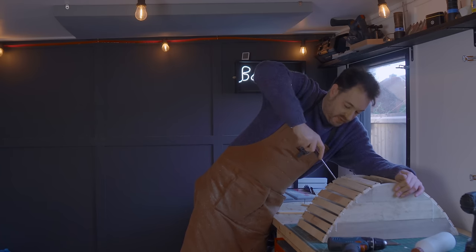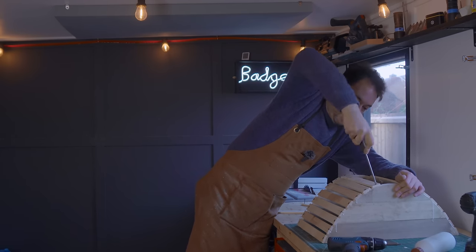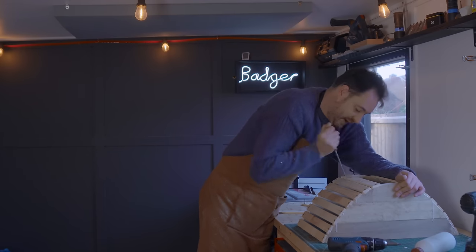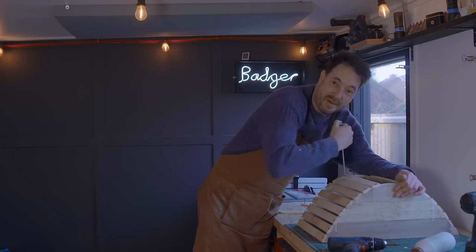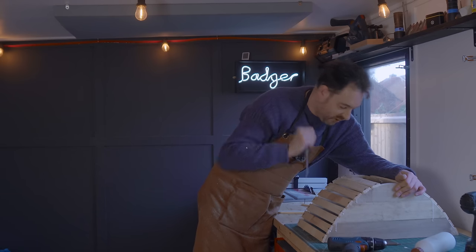Now I've just got a few more slats to go. You might have noticed I'm winding these in by hand now. What I've been doing is getting them in three quarters of the way with the drill and then just finishing them off by hand, because I split one and this way you've just got a little bit more control.